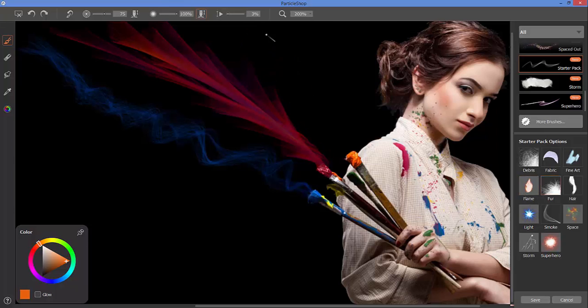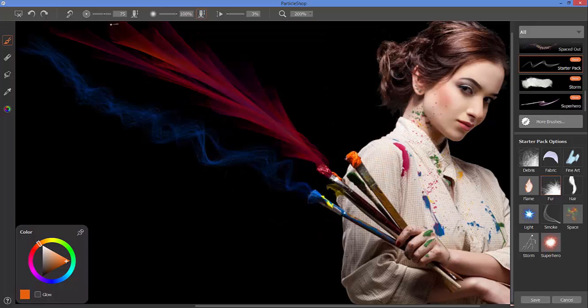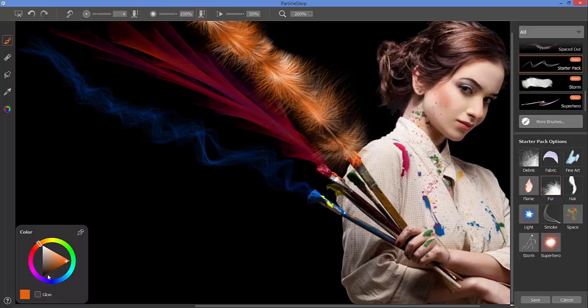The fur brush introduces an adjustment called value variability. With the value set at 3%, the color you originally selected is applied — that's 100% orange, though a lot of fur is being thrown out. Sizing it down gives a little furry burst. If I bring the value variability up to 50%, it will pull additional values from the value triangle to integrate into that stroke automatically.